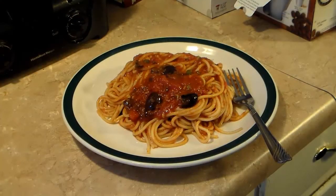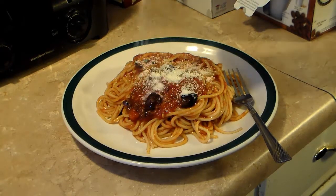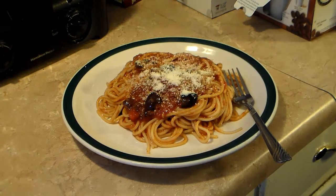Before I close this video, I'd like to give a shout out to my son Greg's friend Patrick Alvarez — how's it going, Pat? I'm going to finish this up by topping with a little Parmesan cheese. There you have it — Puttanesca. Give this a try, I think you'll like it. And until next time, I'll see you.